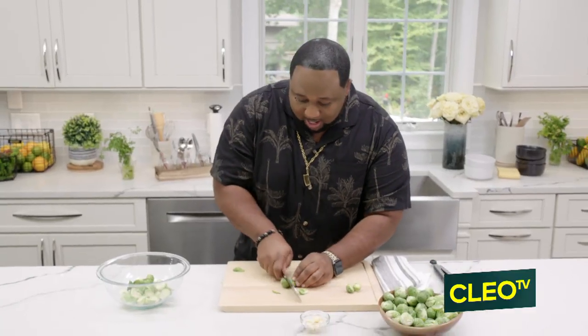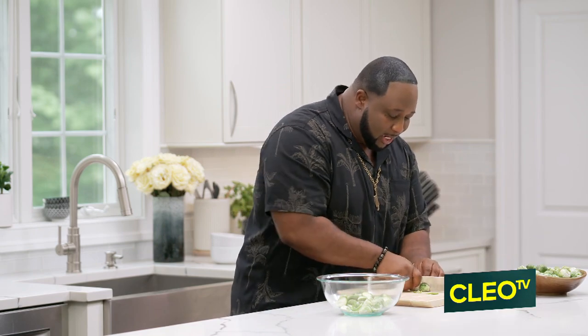Just remember, cutting them in half from the bottom to the top. Let me slice a few more of these while my skillet is getting hot and we're gonna be good to go.